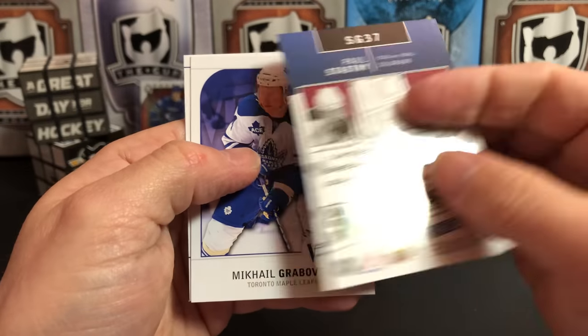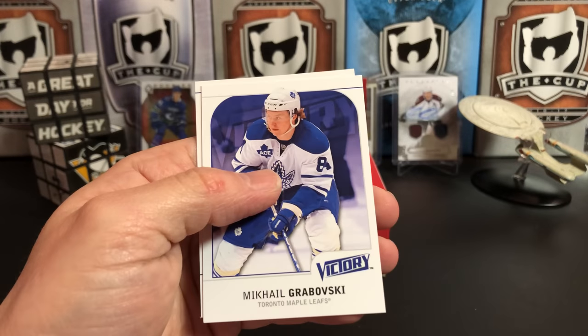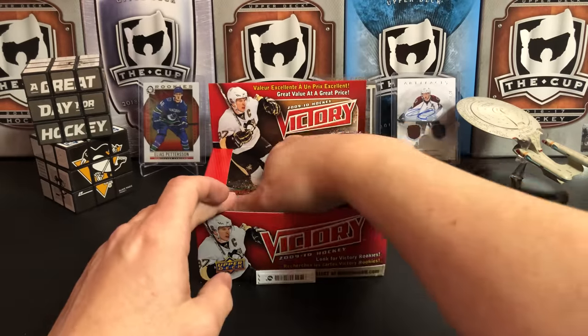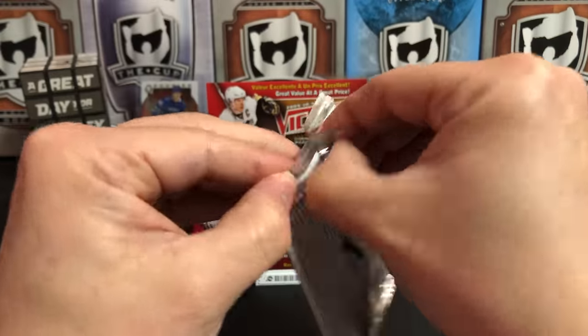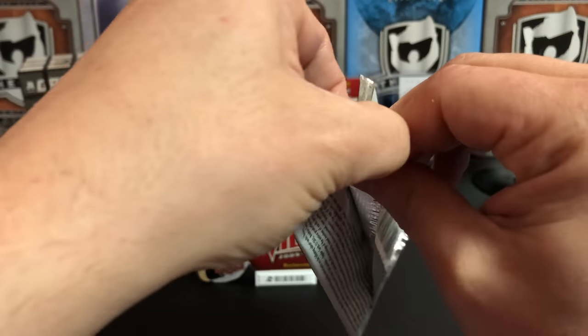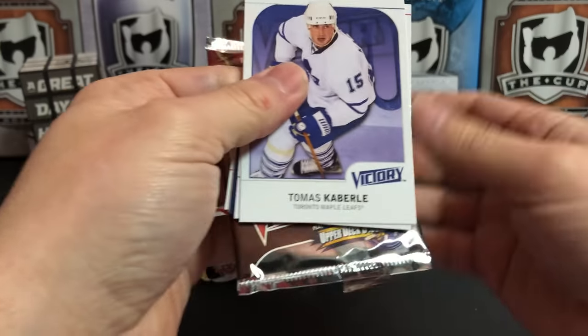Paul Stastny is 'Distinguished.' I really like these Stars of the Game inserts — cheap cards but with a lot of personality. Michael Grabovski, Alex Kovalev. I would love to get those autographed. I don't think Victory has any autographs in it, but I just think that would be a really cool autograph set. I'm quite smitten with those cards.